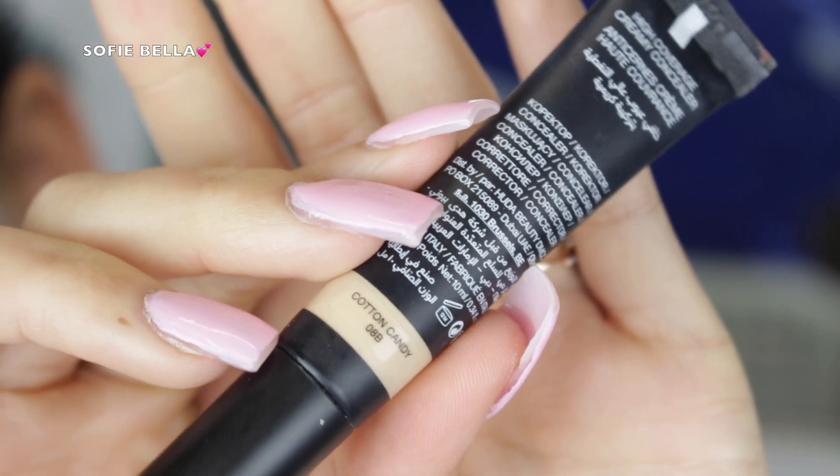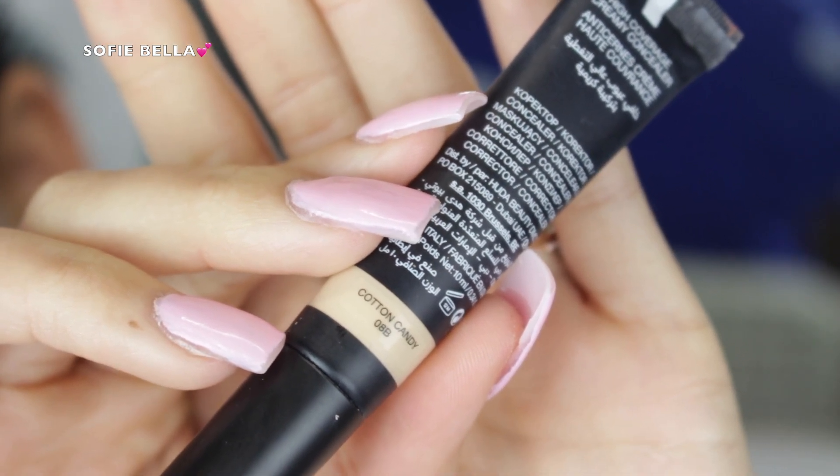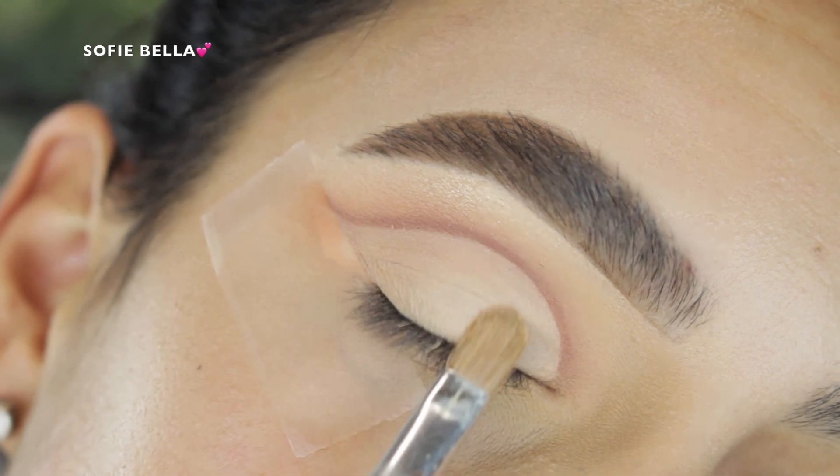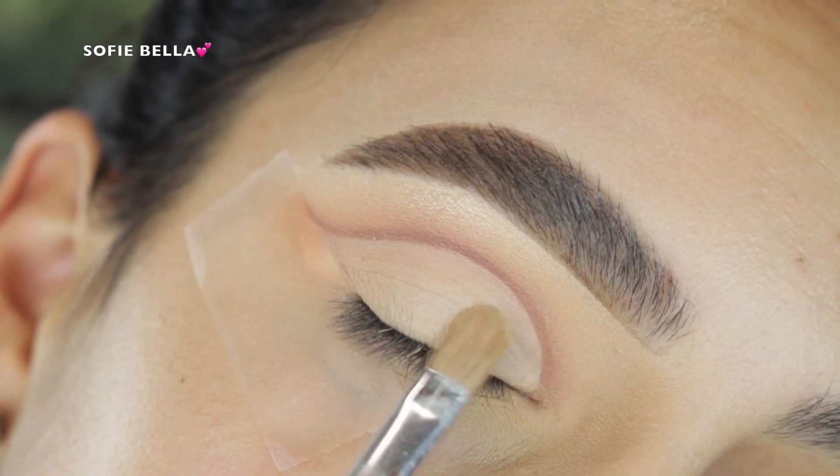Then going back into the Huda Beauty concealer, I just started to clean up my lid. I do want it to be a little bit more crisp and sharp since it is kind of like a cut crease type of look.